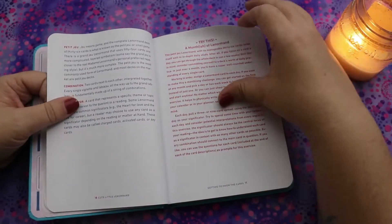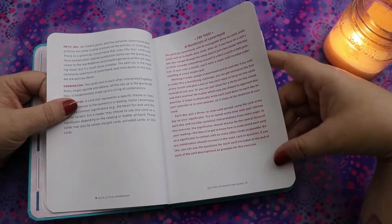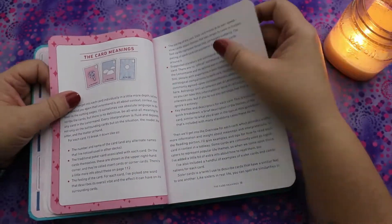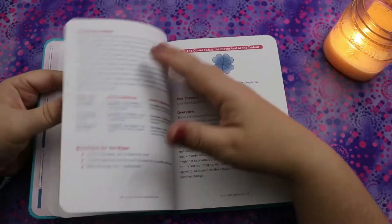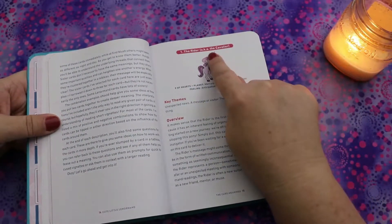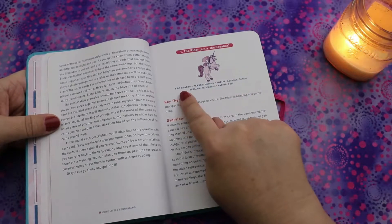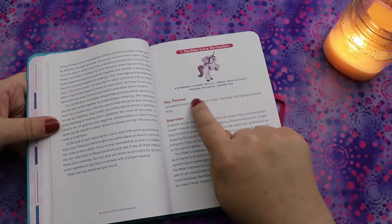There are exercises in here as well as a glossary of terms, which I think is awesome. There's a 'Try This: A Month-ish of Lenormand' — it's like a challenge, which is really cool. Then we get into card meanings. It looks like a couple of pages for every card, so it goes into the Rider — also known as the Cavalier — associated with the Nine of Hearts, planet Mercury, zodiac Aquarius/Gemini.